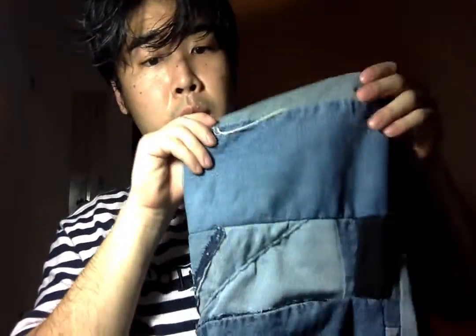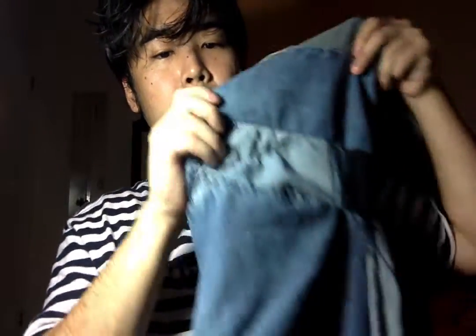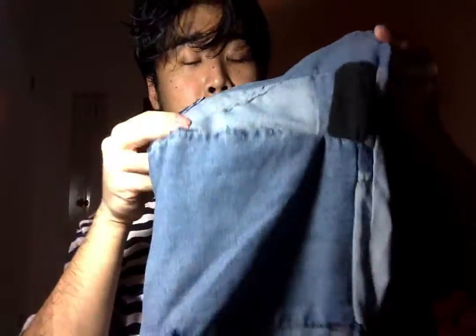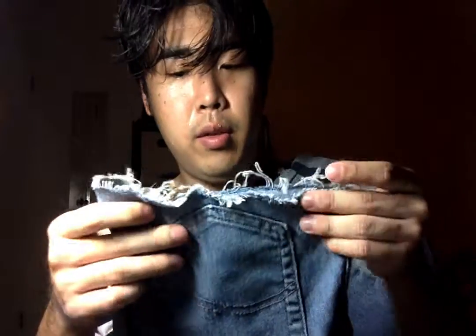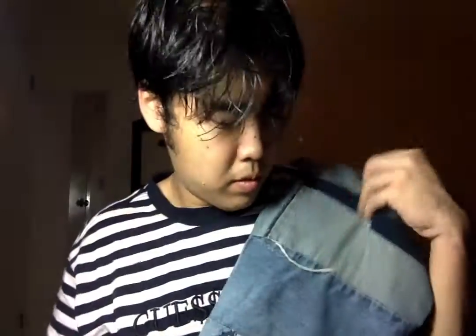And on the other side, this is what it looks like — the other pocket. And then we got the raw hems on the end. Like I said, on the other side it's just a sweat pant, and you can open it up and close it up.